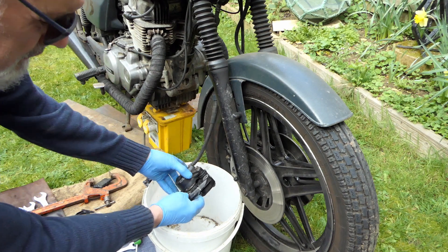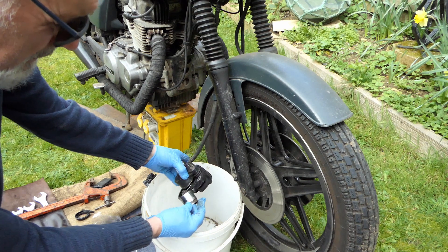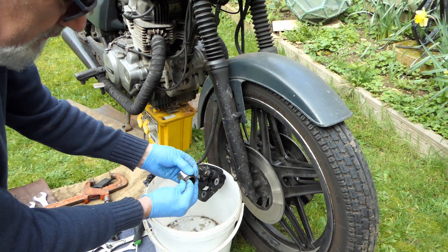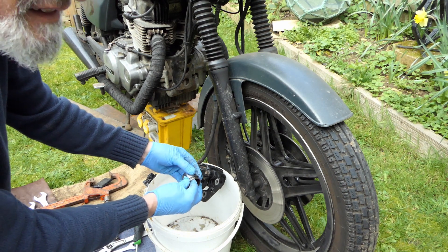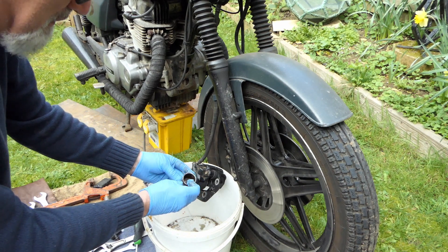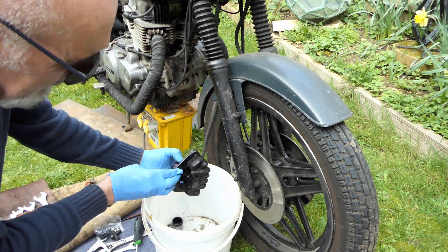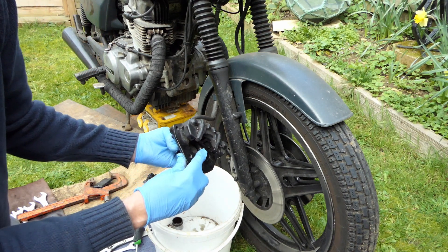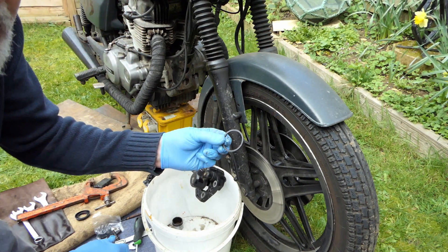There we go — there's your piston. It's a bit worn; I mean it's about 40 years old, what do you expect? Now I need to fish that seal out of there — I can see the seal in there. I need to fish that seal out, so that'll be this one here.